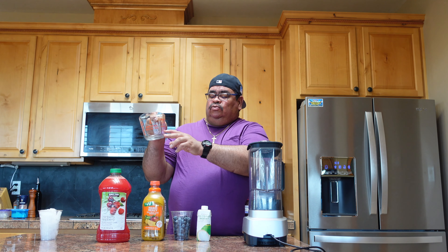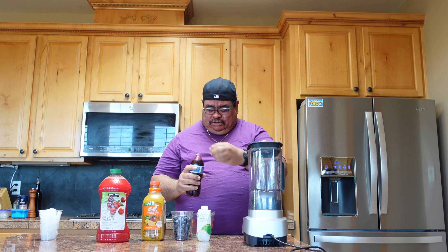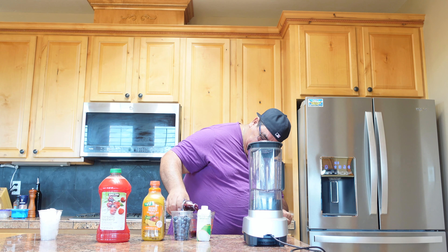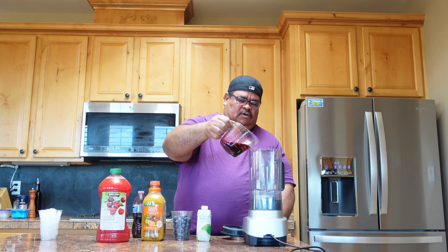So let's start. We're gonna put two-thirds cup of beet juice. Let's do this. We're gonna pour it in here — let's hope I don't make a mess.